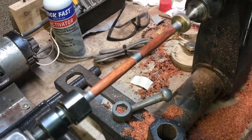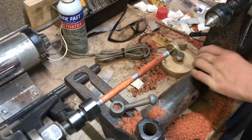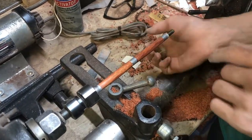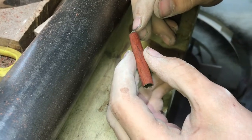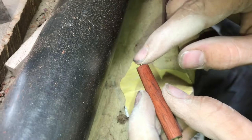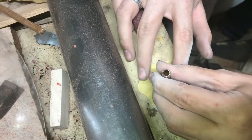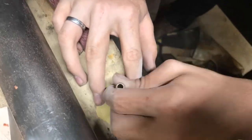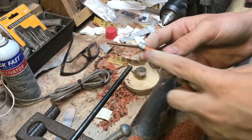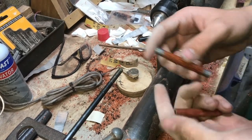Now we'll pop it off the mandrel. The last step will be the buffing wheel — that's where it really polishes it out and makes it look like glass. Before I take it to the buffing wheel, I'm going to sand off the edges here where there is some CA glue because I don't want those to chip off. So I'm carefully going to take a piece of 400 grit and round off the edges. This one is still attached to the bushing, so I'm going to buff it with them on there so I don't have to worry about chipping the edges.